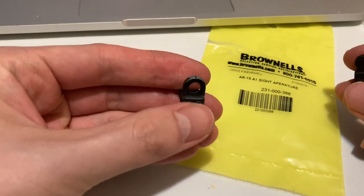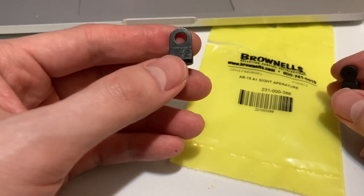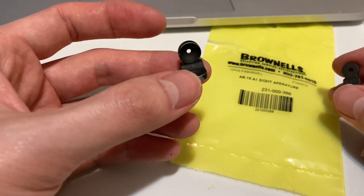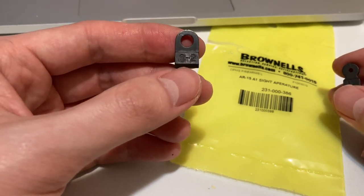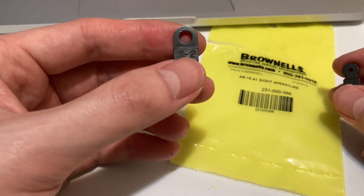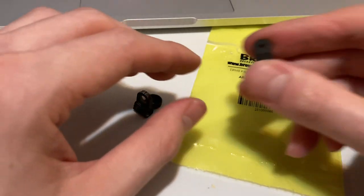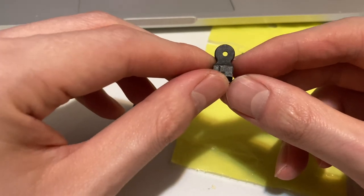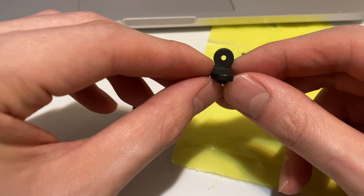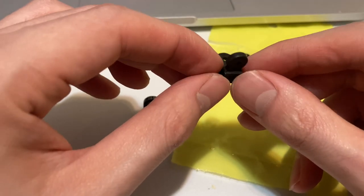Here are the two rear aperture sights. This is the original WE one — even though I have the XM177, which is supposed to come with the A1 style where the aperture sizes are the same, this is actually an M16A2 sight, with the zero to two being indicative of zero to 200 yards. This is a real steel version right here. The long range is marked with the L, longer aperture, short range right here. Notice how the aperture sizes are different.